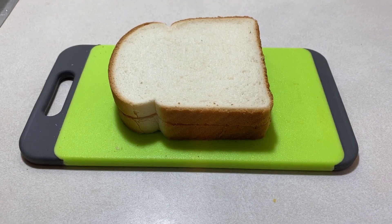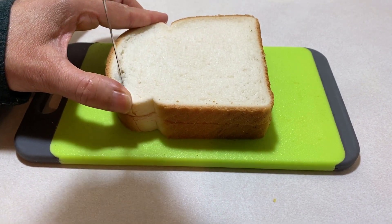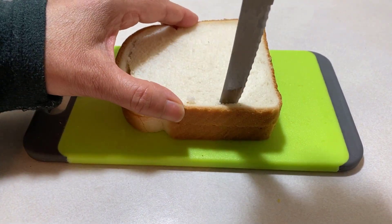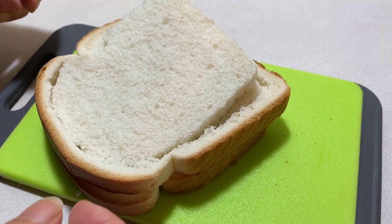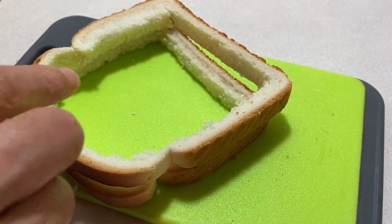You're going to start off by cutting the inside of the bread like so. Your two separate pieces of bread should look like this.